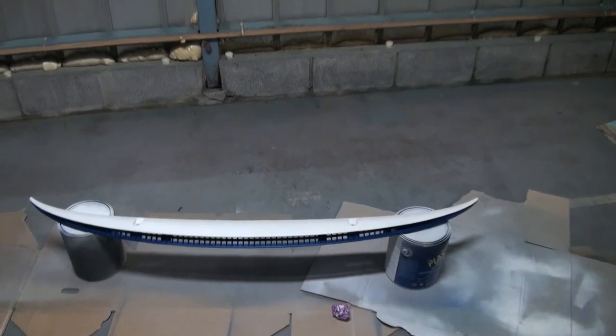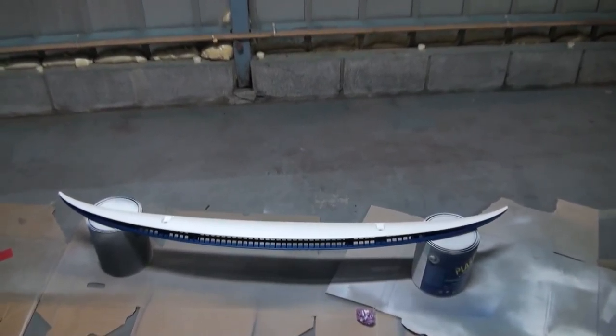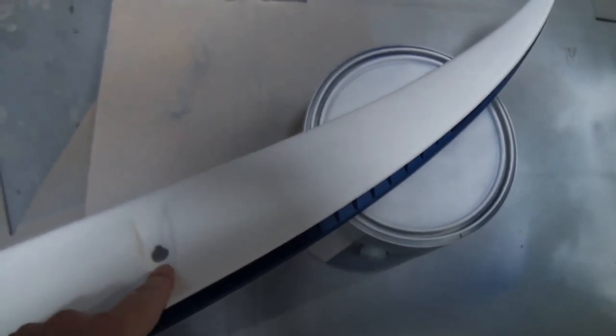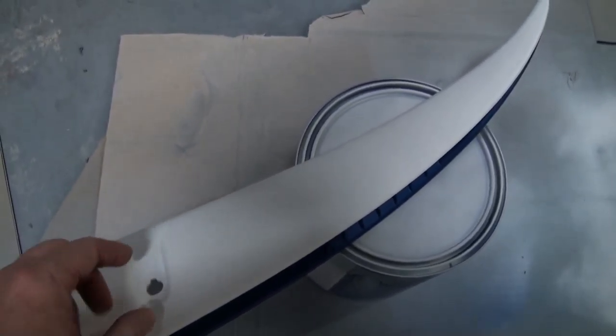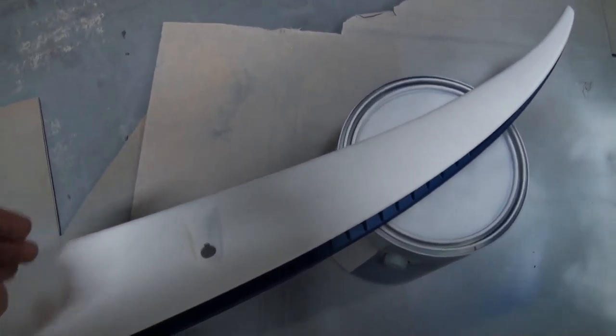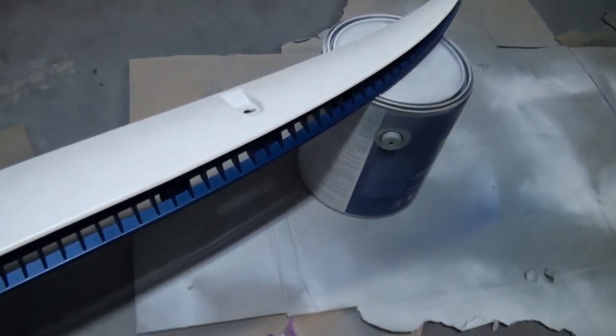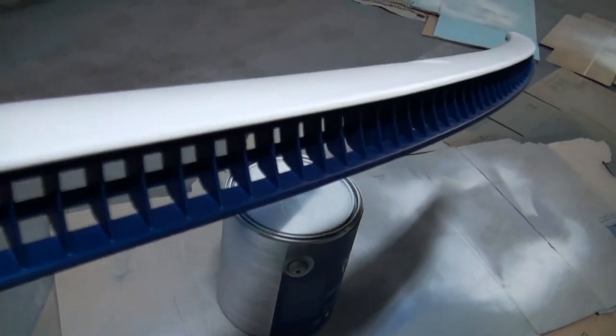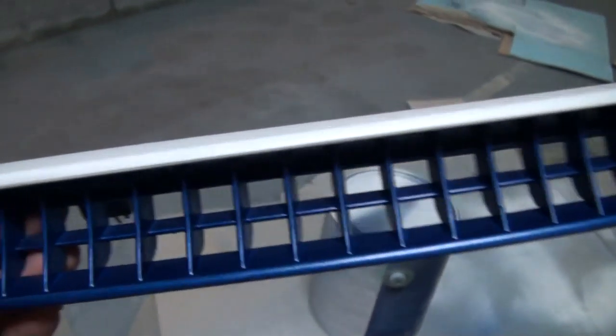This piece is the front cowl which goes at the top of the bonnet, just below the windscreen. These are the holes where the washer jets come out, so this is right against the windscreen. It has this grill, which I thought if I painted white would be a bit of a pain to keep clean.